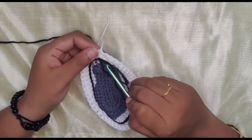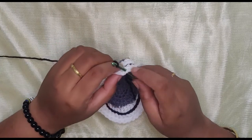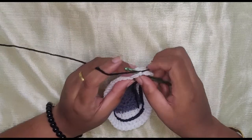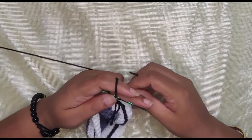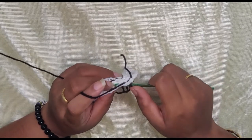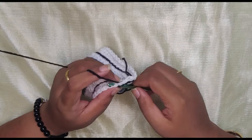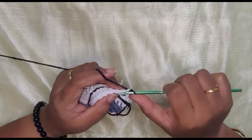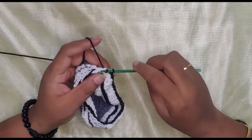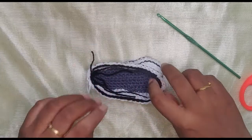Again taking the black yarn from the inner part of the shoe, starting from the center, we're going to repeat the same slip stitch process — but this time on the topmost layer, working right under the loops, not in the gaps. This pretty much outlines your shoe. Work right under the loops all the way around and then close it off. That's our base.